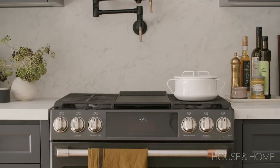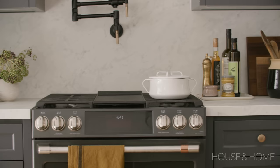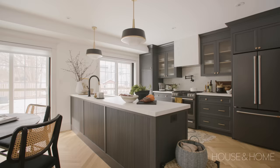A lot of the inspiration images we looked at had marble — a marble hood and a slab backsplash — that really high-end seamless look, but for practicality reasons they're not always the best. In this case we found an incredible porcelain that looks just like Carrara marble. It's indestructible — you can put hot things on it, it doesn't scratch, it doesn't stain, so it was the perfect solution.